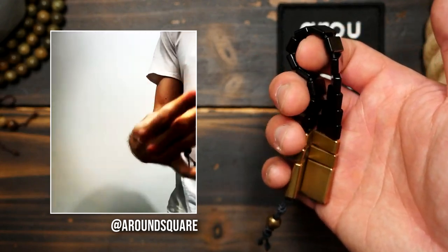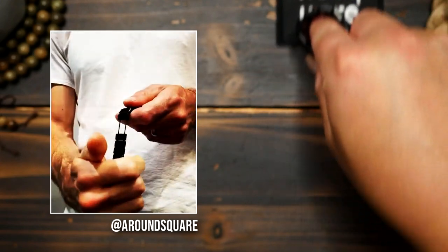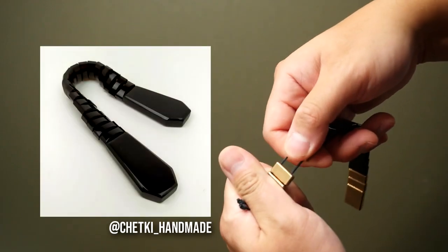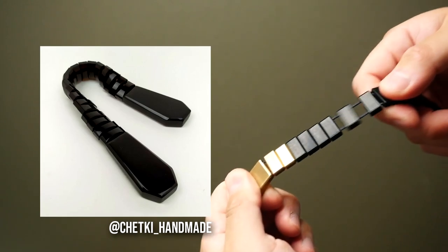Anyhow, I think these chetki are a really fun and unique skill toy that you just can't really get anywhere else. I mean, you could try to get the original versions from Russia, but I've tried and those are hard to come by in the North Americas at least.